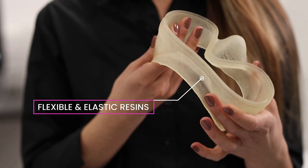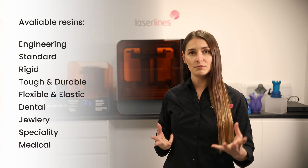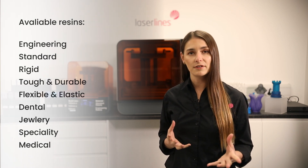You could even print anatomical models with that resin. As you can see in this video, the Form 3L is a very versatile printer — extremely easy to use with a large variety of resins available, from engineering grades to standard grades, and resins suitable for the jewellery and medical industries. If you'd like more information, please get in touch with us via our website or via the link posted in this video. Thank you very much for watching.